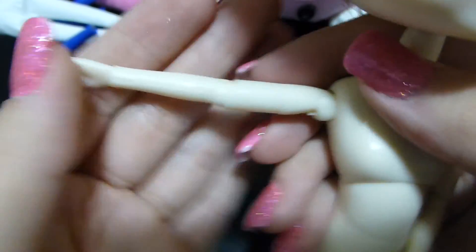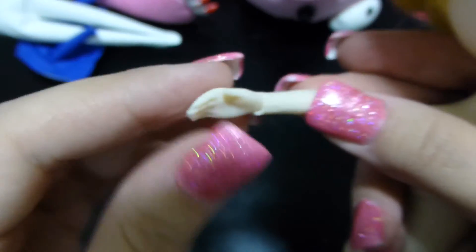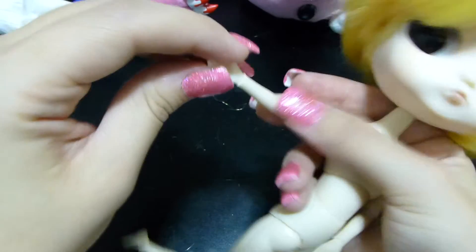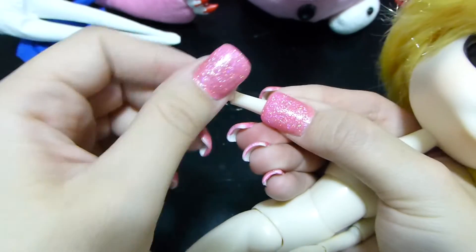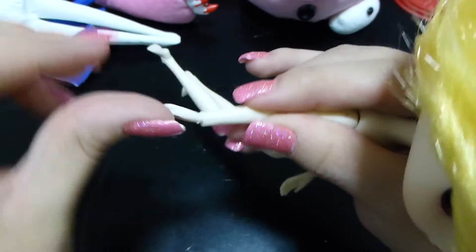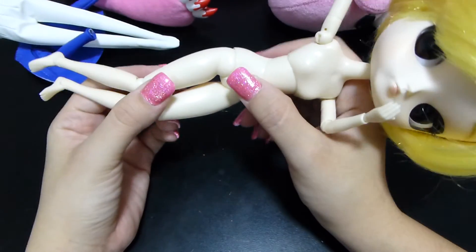Looking at the hand, it doesn't wave from side to side, but it does twist from side to side and can go up and down.